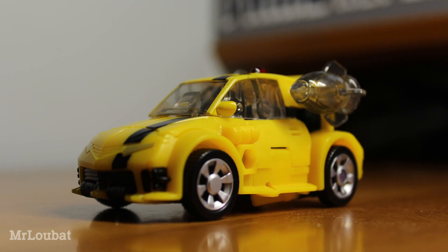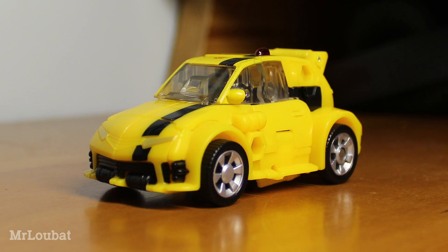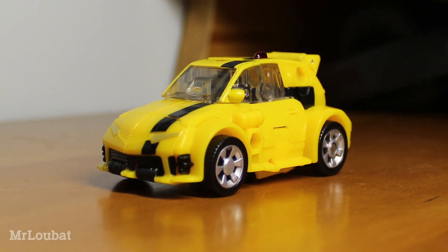The transformation on this guy is good for the most part. I really like the way the legs rotate around themselves, but getting the arms into place and pegging in the roof feels really squishy and unsatisfying.